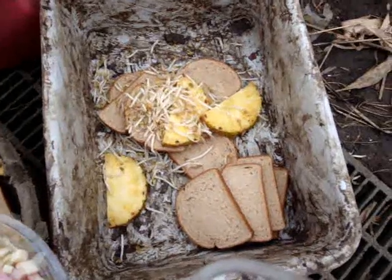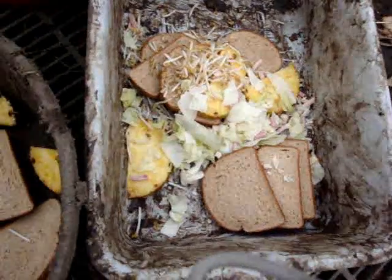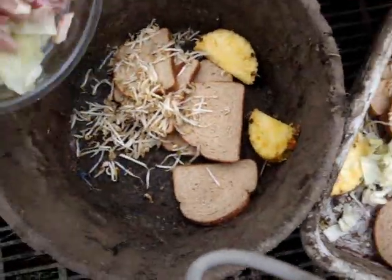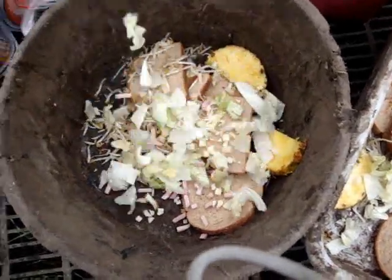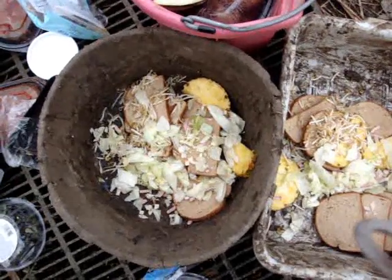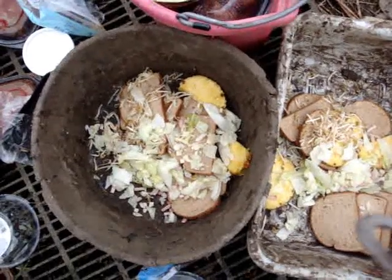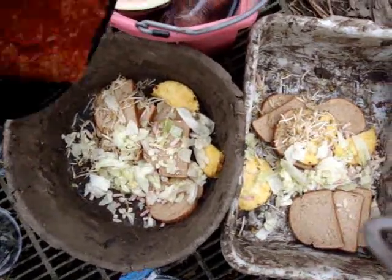Next, you want to add in one chef salad. We'll put the salad dressing in later. Next, you'll want to put in seven pounds of Oaxacan meatloaf with sauce.